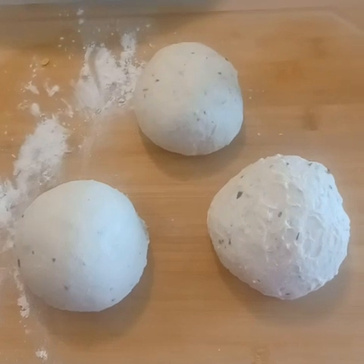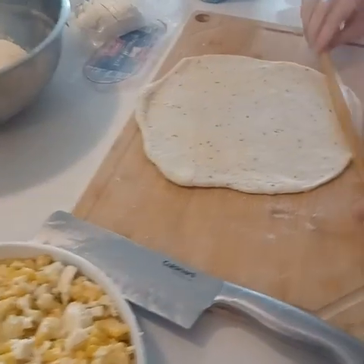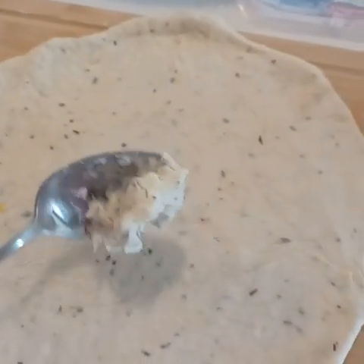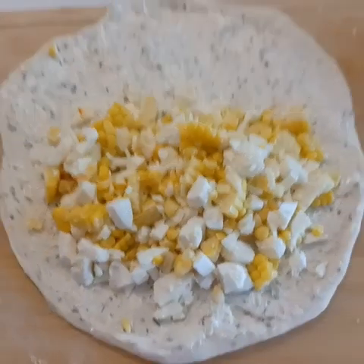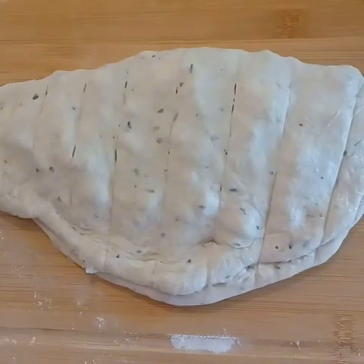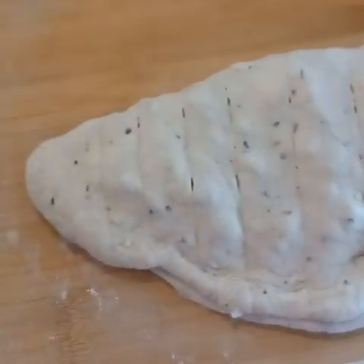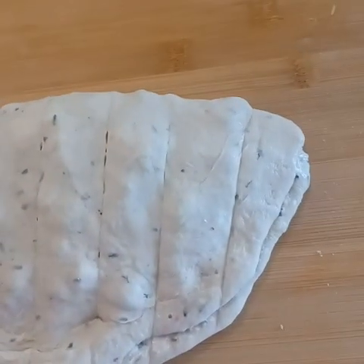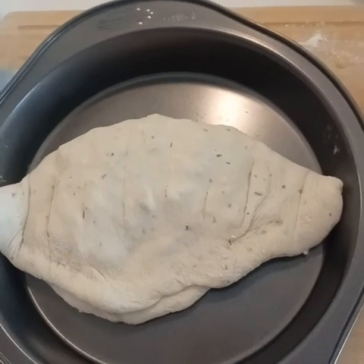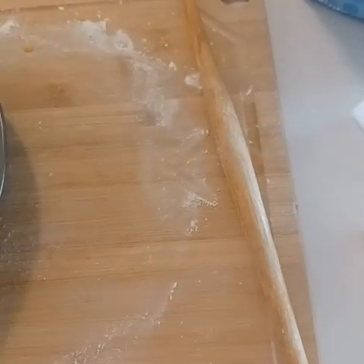I divided the dough into three even balls — I just eyeballed it, you don't need a scale. I used my paratha roller and started to spread my herb butter on each round, making it roughly the size of a larger paratha. I divided the filling mix into about thirds per round. I used my knife to very gently press into the dough, which serves two purposes: it enables a more even cut when I want to portion it — I can even just tear it apart by hand — and it helps steam to escape.